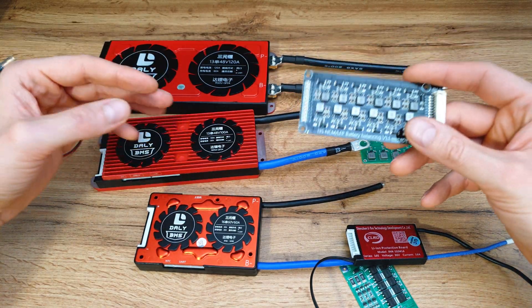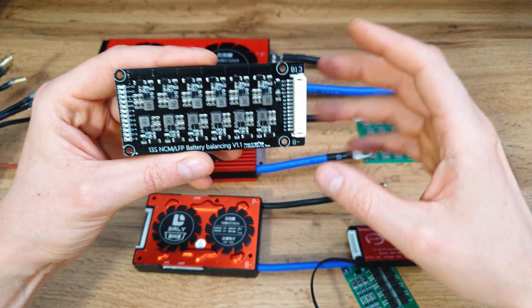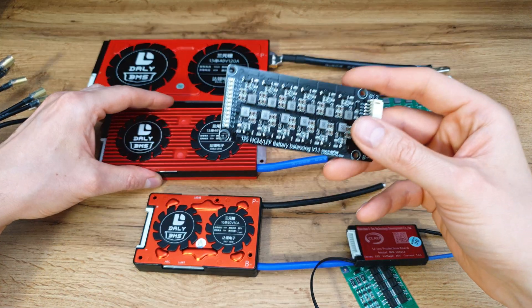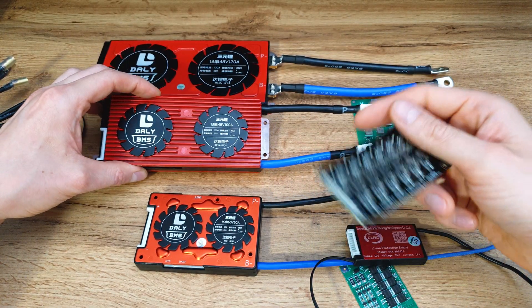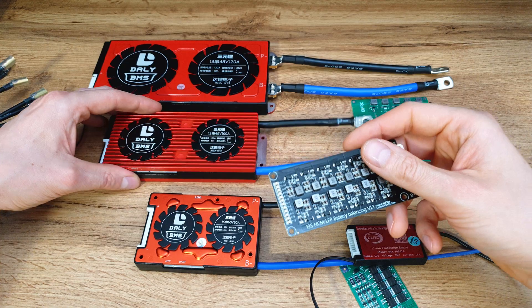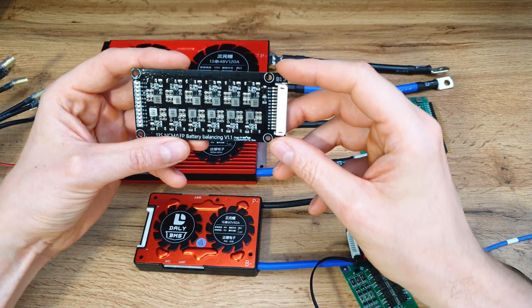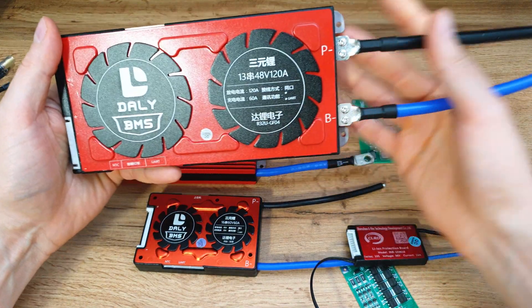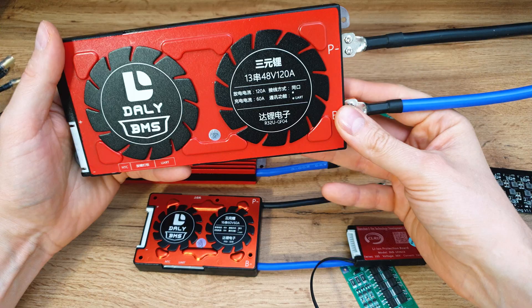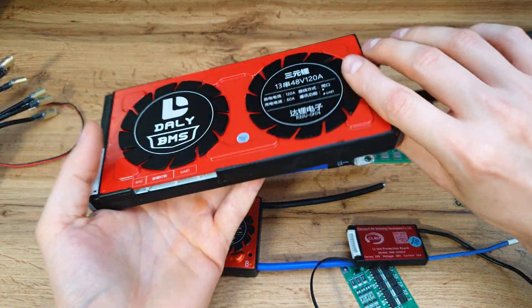If you want to save lots of space and weight, a balancing board is the best way to go. If you don't need those features and want to keep it safe, a BMS is the best way to go. For my most powerful projects, I'll use a balancing board — I'd like to build a powerful e-bike that needs over 200 amps, and a BMS for that would be even bigger than this one.